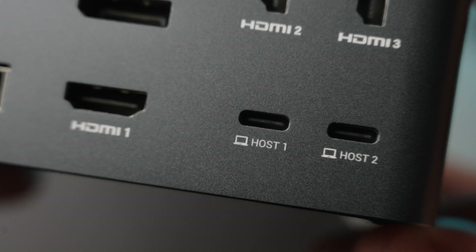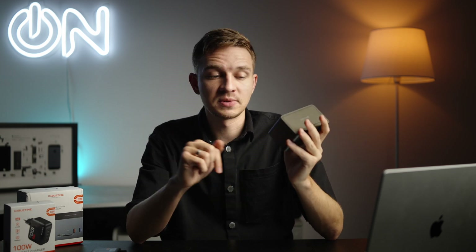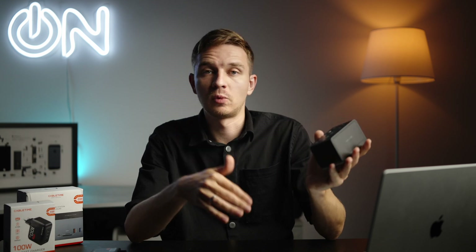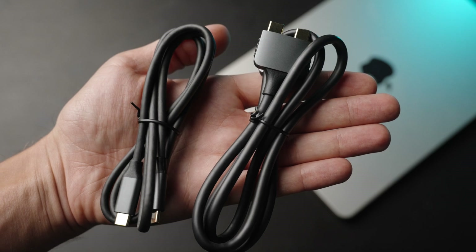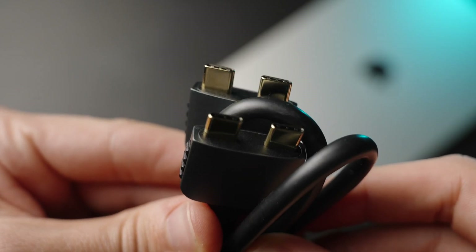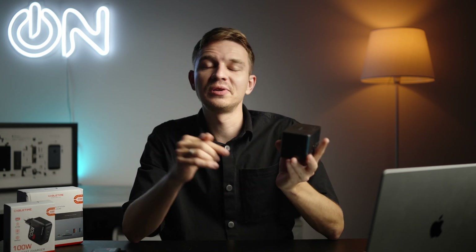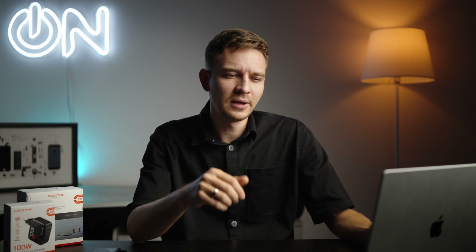On the side we have Host 1 and Host 2 USB Type-C ports. If you plug in the Host 2 port to your computer with the included Type-C to Type-C cable, you get almost all capabilities except one external display. But if you use the dual cable — also supplied in the kit, which works perfectly with MacBook Pro and MacBook Air — you get better speeds and support for an extra external display. Note that some MacBooks are limited: my MacBook Air M2 only supports one external display, while M1 Pro supports up to two or three, and M1 Max, M3, M4 support a bit more.